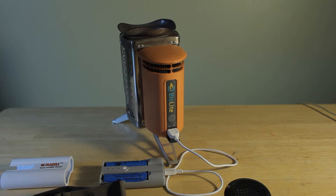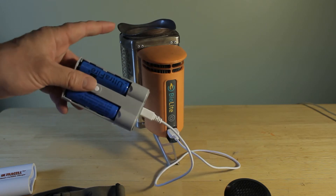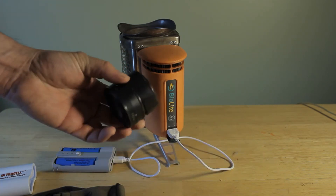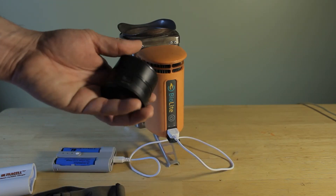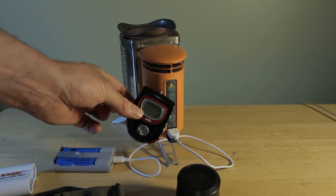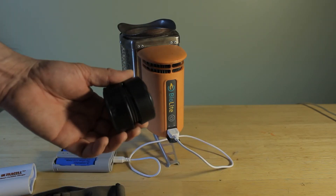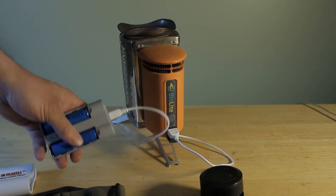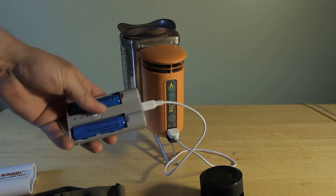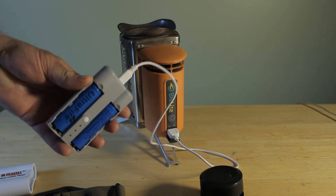So this is my basic charging system for when I'm out camping. I have yet to test recharging the lithium-ion batteries using the BioLite stove. I have successfully recharged this lithium-powered speaker, which I plug my MP3 player into during the day or evening, and it didn't take all that long to recharge. My next video will be taking two dead 18650 batteries and plugging them in to see how long it takes to recharge them.